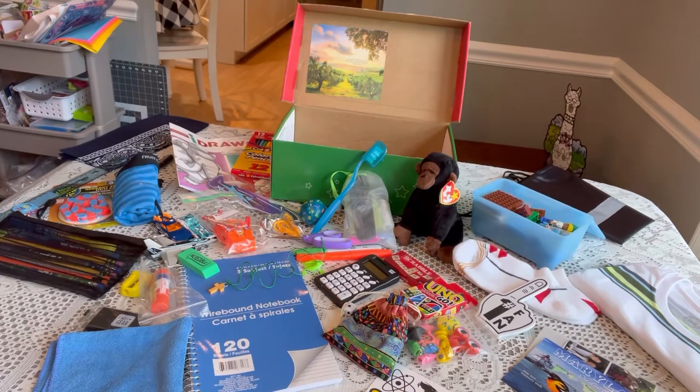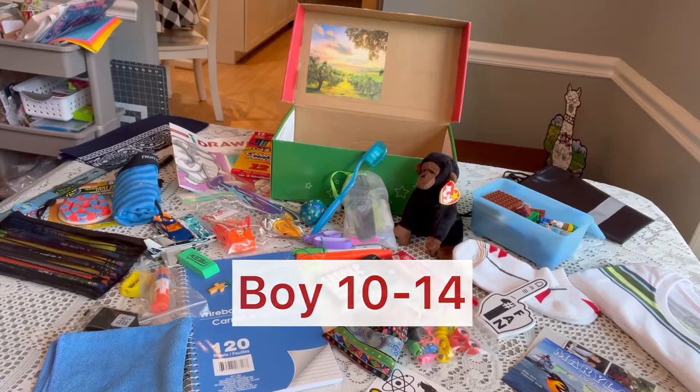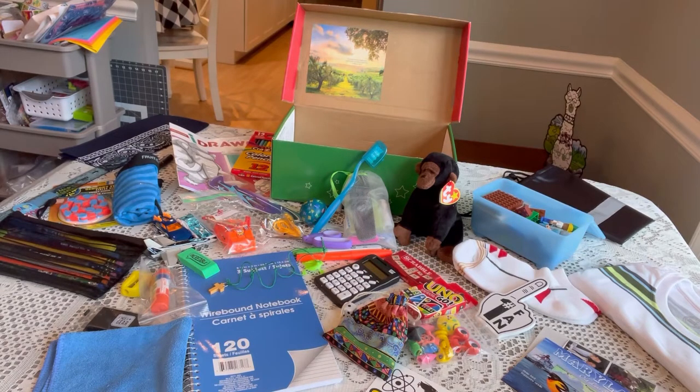I promised I would share some 10 to 14 year old boxes. The boys' items can sometimes be a little repetitive, but it's always good to keep watching these videos to get little ideas of what to pack for this age group. These boxes are really needed for this age group, so let's go ahead and get started.